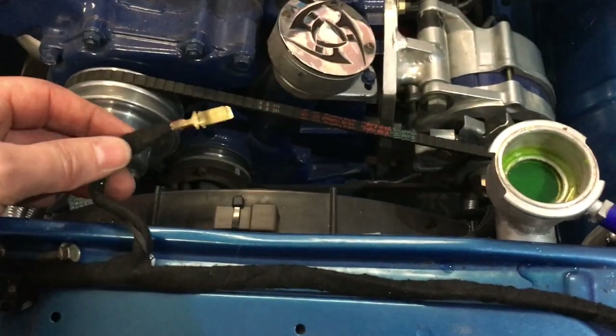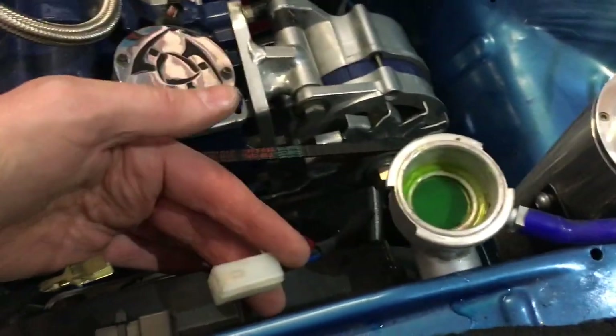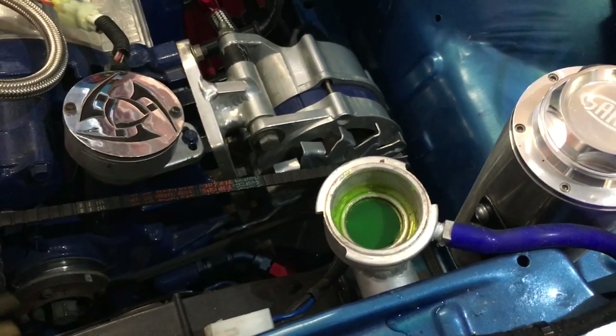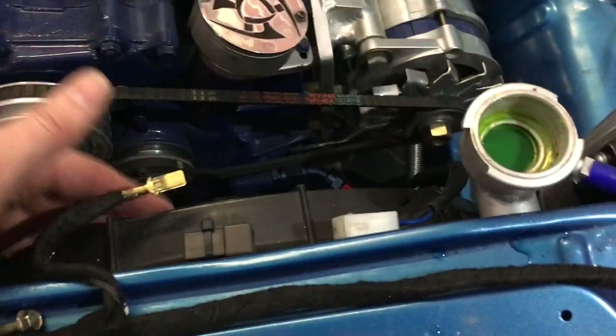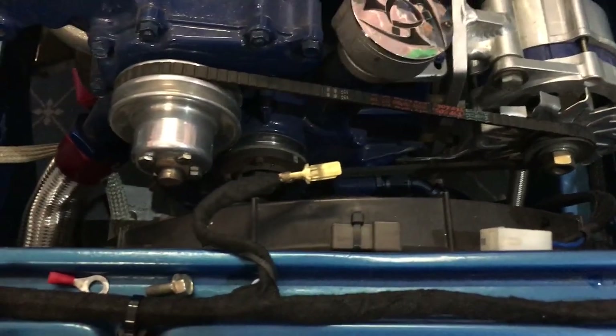One of the next things I need to do is sort out the wires for the thermofan, which plug into this plug here. I'm just not sure which wires go where, so I'll just make sure we have the polarity right — pulling air this way, not pushing it the other way — so I've got to be careful and make sure that's right.